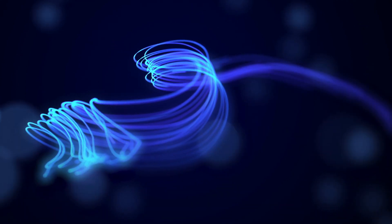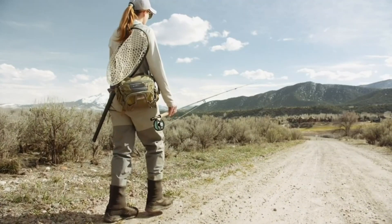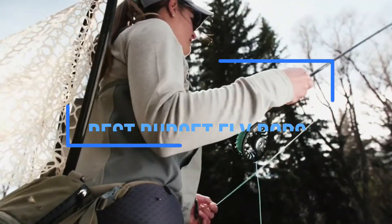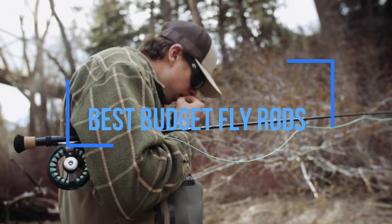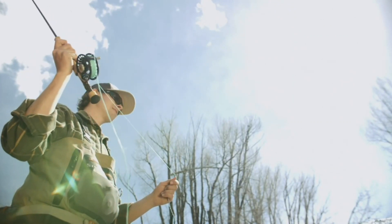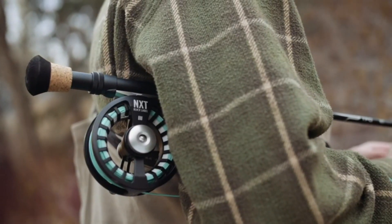Welcome to my channel, where I share my passion for fly fishing and provide helpful tips and product reviews for fellow anglers. In this video, I will be sharing my top picks for the best budget fly rods under $100 and $200. As a fly fishing enthusiast, I understand the importance of having a reliable and high-quality fly rod that won't break the bank. That's why I've researched and tested various models to find the best options that offer great performance without emptying your wallet.